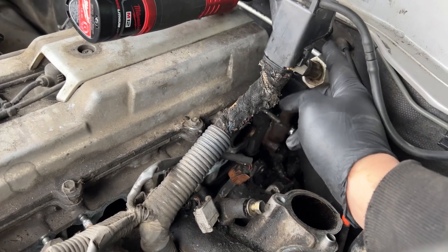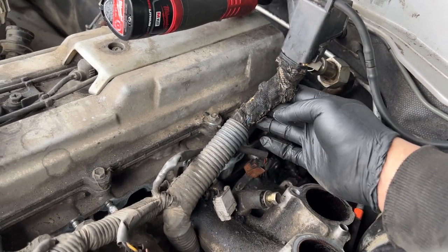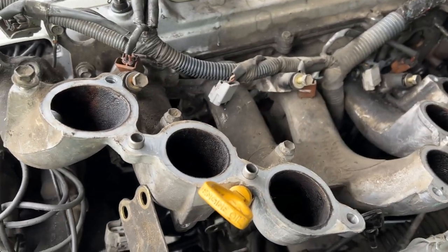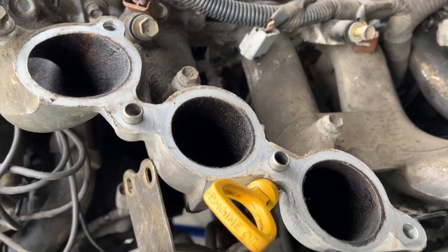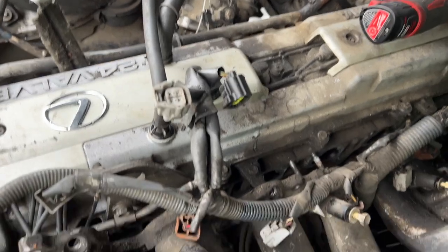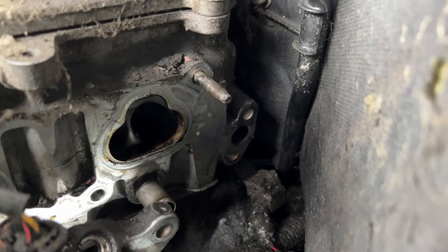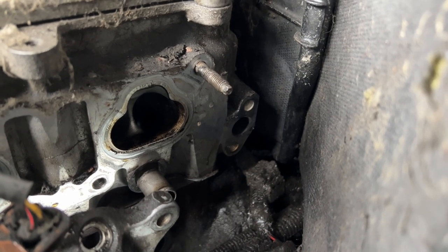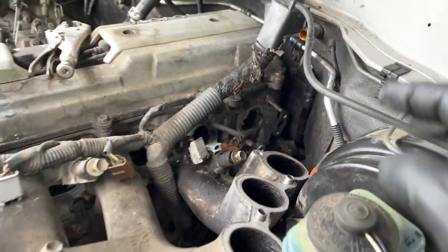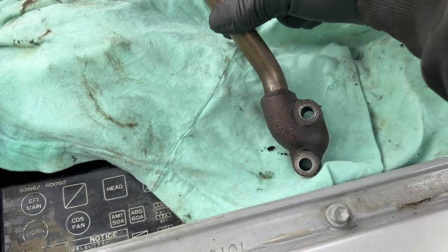This is the wire harness that's always touching the EGR hot pipe, so once we get that settled we're going to wrap it with some tape for protection. The intake plenum is semi-out. It's super dirty — the throttle body is dirty — just a very dirty engine overall after ten years. Down there is where the EGR goes: two bolts, and here it is.